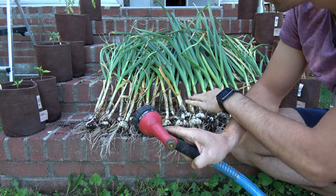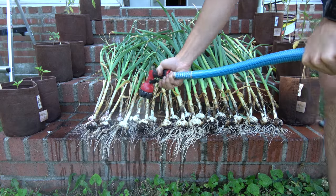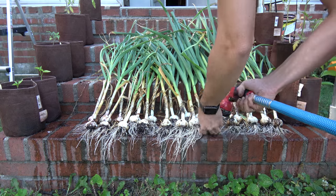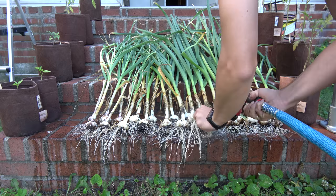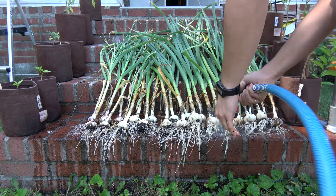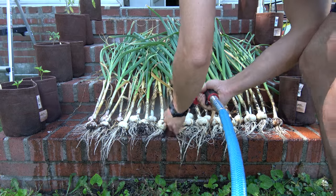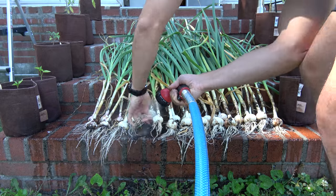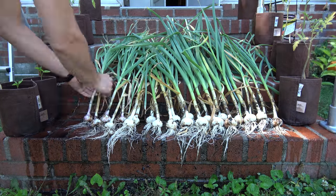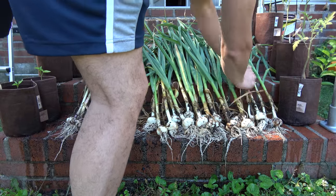After I picked everything, I lined them up on the steps of my porch and using the mist setting on my hose head, I did one very gentle pass to just clean the big chunks. Then using scissors, I cleaned up the roots. Some people suggest leaving the roots during the drying process, but I prefer to remove them because it just makes it so much easier to clean that area where the roots come out of the head from leftover dirt.